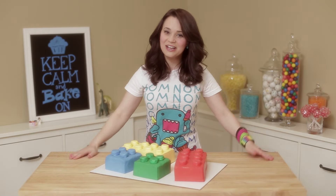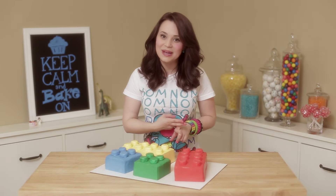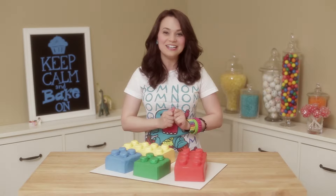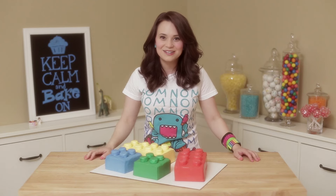Ta-dah! Our Lego cakes are all done! They're so cute and amazing, and there was no fondant used, and these were really, really easy to make — easy mode Lego cakes! I hope you guys liked them. If you have any other ideas for any other Nerdy Nummies, please leave me a comment below and I will do my best to make them happen! Thanks you guys, bye-bye!